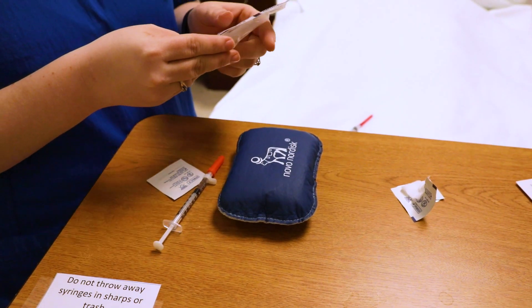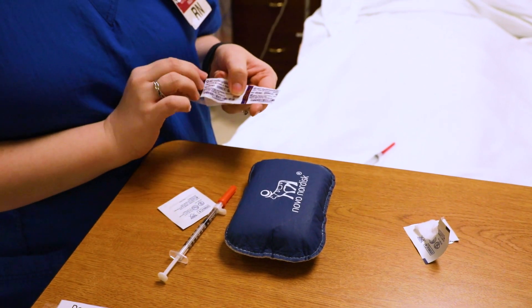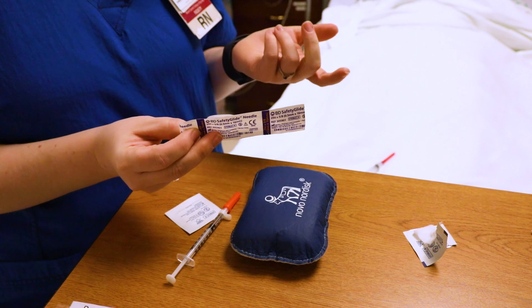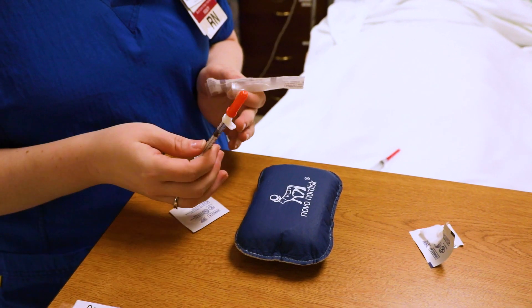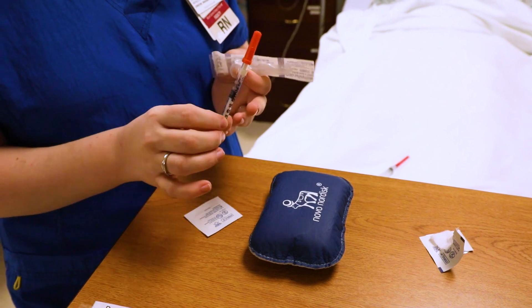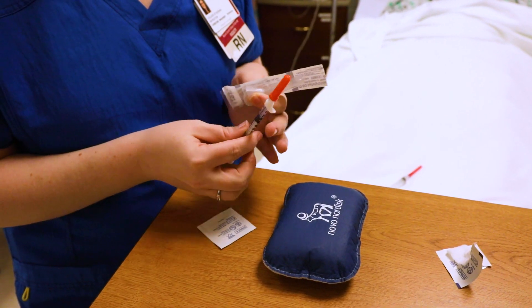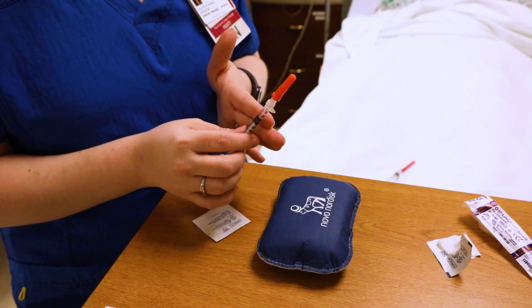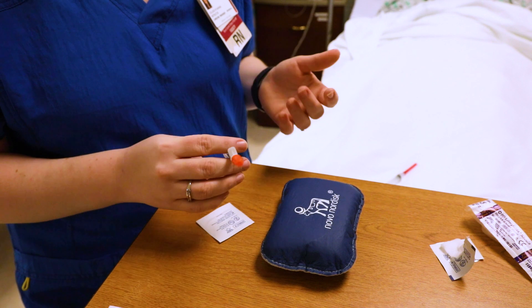One way to remember it: this is a 25 gauge needle, and a 5 looks like an S — so subcutaneous. That's one way to help guide you to get an approximate. Insulin needles will actually say 'insulin' on them, so make sure if you're giving insulin you use an insulin needle. This insulin needle here is actually a 29 gauge, which is completely fine and appropriate for this patient.